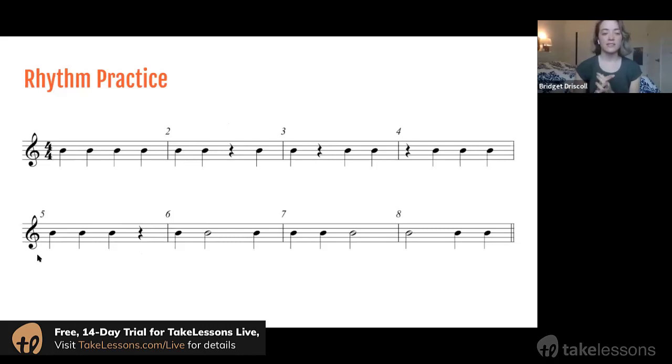Starting with me: one, two, ready, go — one, two, three, four — one, two, hold, four — one, two, three, hold — one, two, three, four.